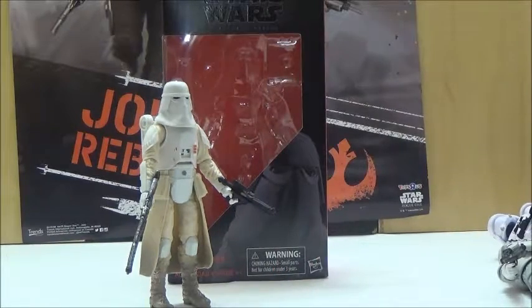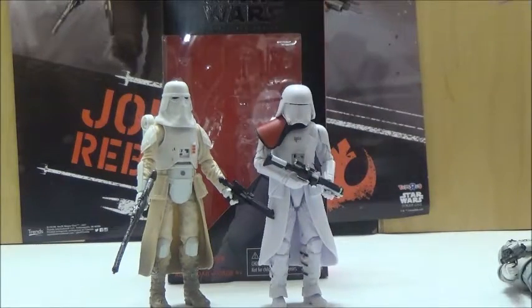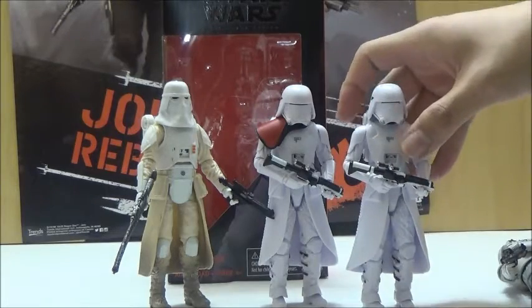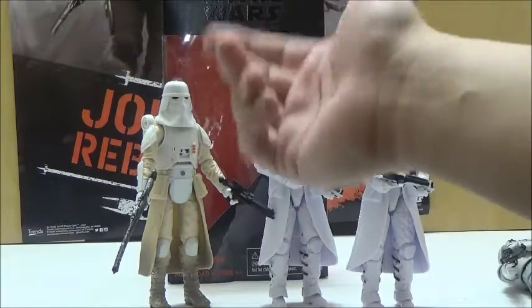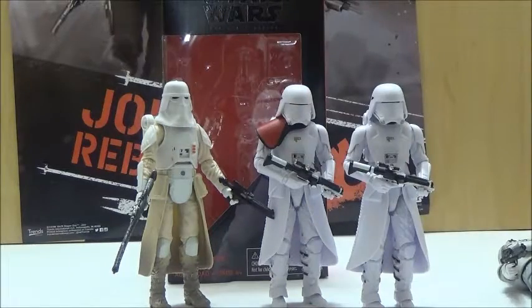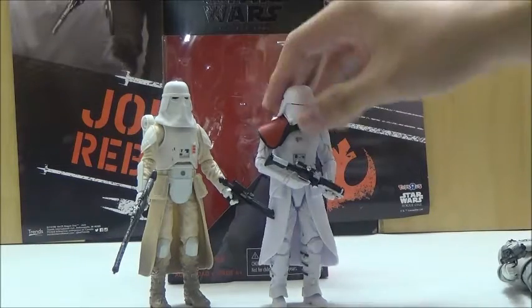Just as a bonus comparison, here is the original trilogy Snow Trooper next to the First Order version. While the First Order design took some likeness from the original trilogy, it definitely has a lot more stylized designs, rather than the more generic design of the original Snow Troopers, outside of the painted legs.